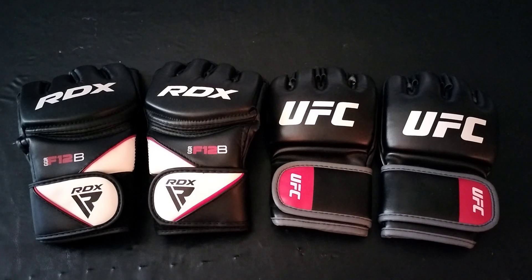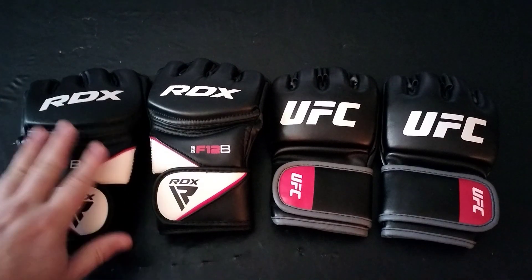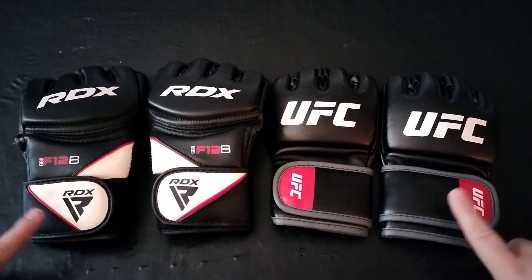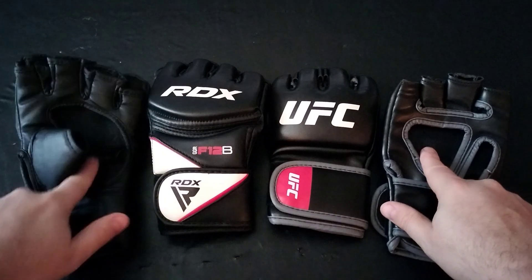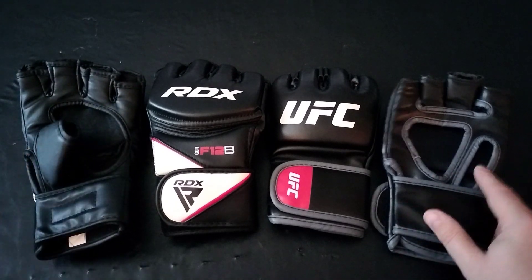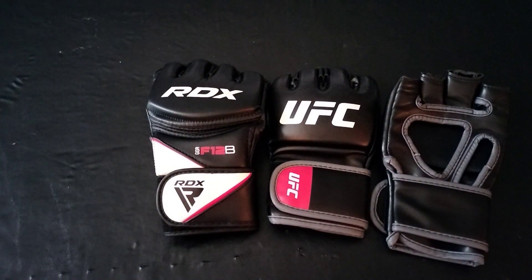I'll put them on in just a little bit for a side-by-side of how they look on your fists. They're both made out of synthetic leather — the RDX is a Maya hide, which feels like a better quality than the UFC ones. They are not pro fight gloves; they are training gloves. Both have a velcro closure. Looking inside, both have an open space for ventilation. The RDX has a little sleeve for your thumb on top, while the UFC one is right open.